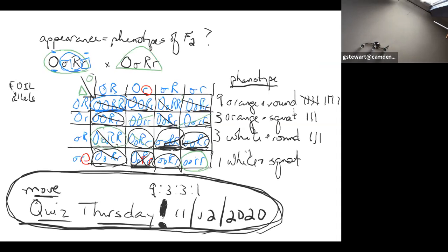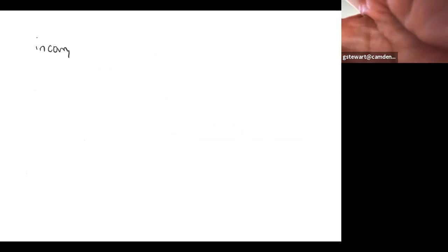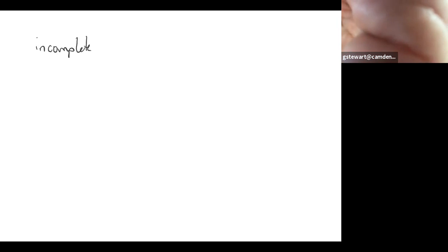Let's talk a little more about a couple of other types of problems. They're already on the first video, but let's review. The pedigree was covered last time. Incomplete dominance and multiple alleles — we also talked about blood type last time. I would like to talk a little about incomplete dominance because that one's a little tricky.